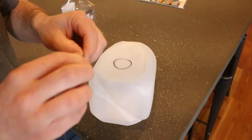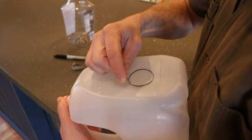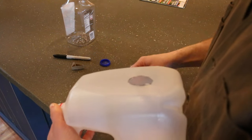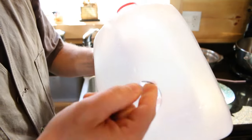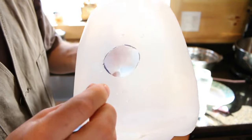You'll need a razor blade or a sharp knife to cut it out. It's that simple — we've got our chick waterer now. Just make sure you don't leave any sharp edges or little pieces of plastic in there that could cut the chick or that they could swallow.